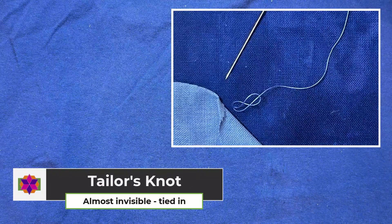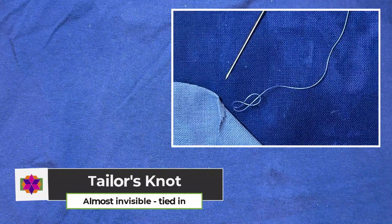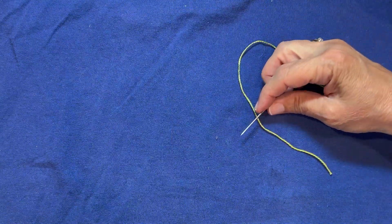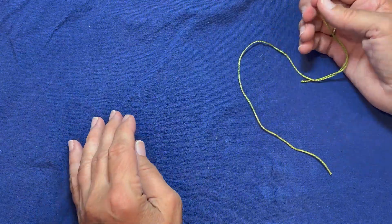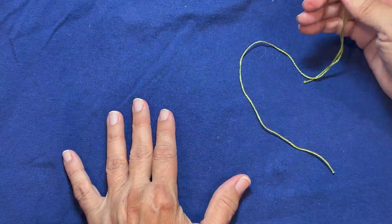Here is our tailor's knot, and it's my favorite. I learned it from my appliqué teacher, and it's great because it ties the thread into the fabric. It's so small because it's just tied in, and I really like it. I use it for my binding and for most any of my quilting or sewing.